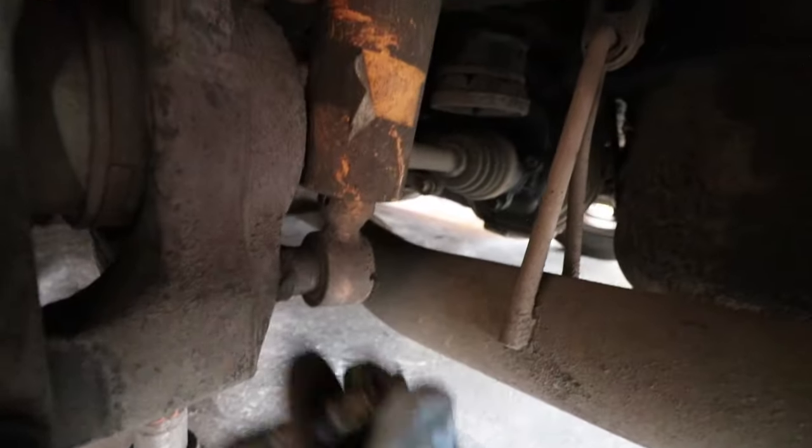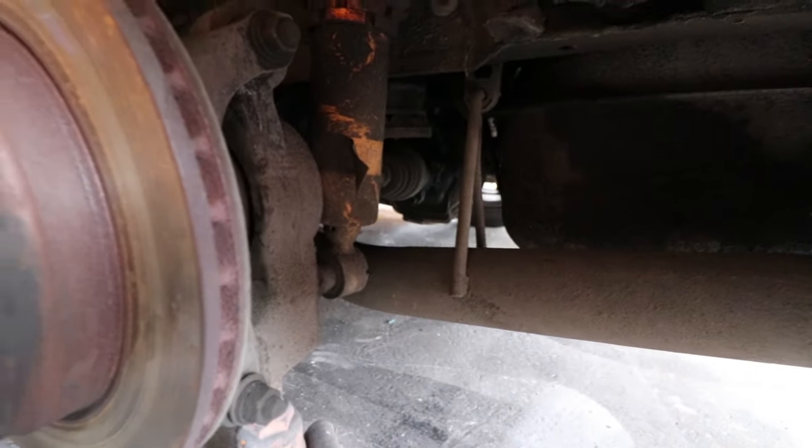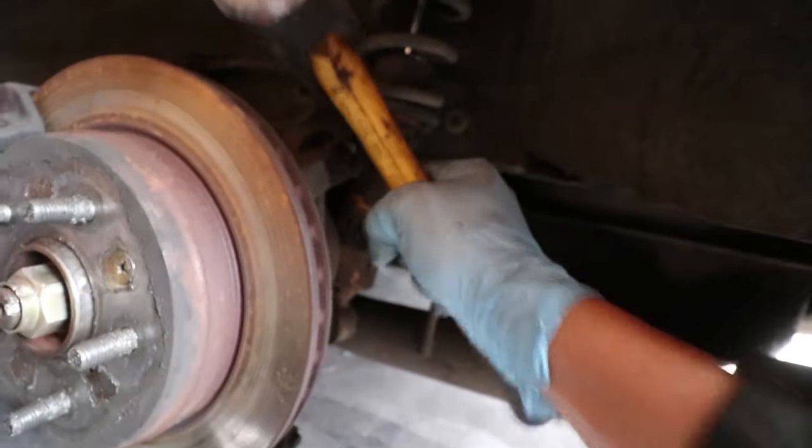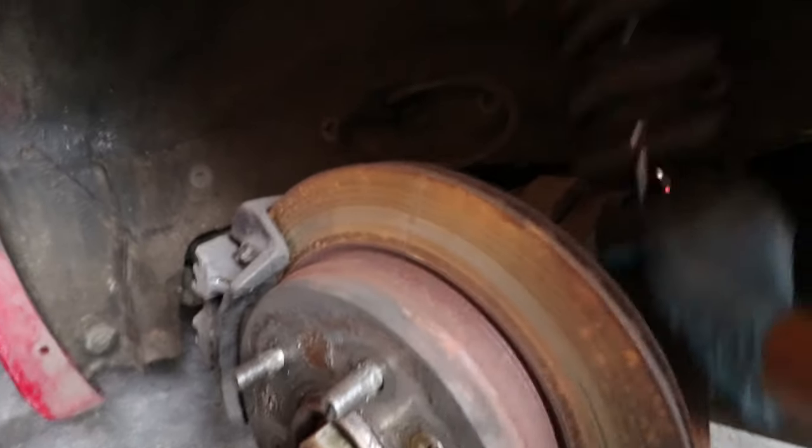Pretty straightforward. 17mm nut, coilover sits on a small spindle down there. I needed a rubber mallet, but these coilovers are scrap anyway. That's one for the scrap pile.